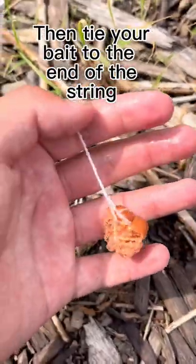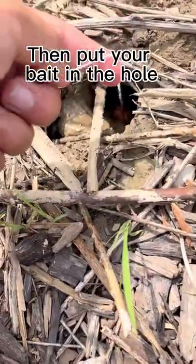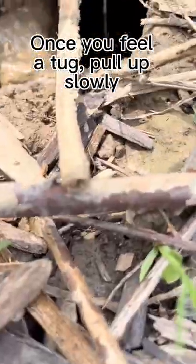Then tie your bait to the end of the string. Then put your bait in the hole. Once you feel a tug, pull up slowly.